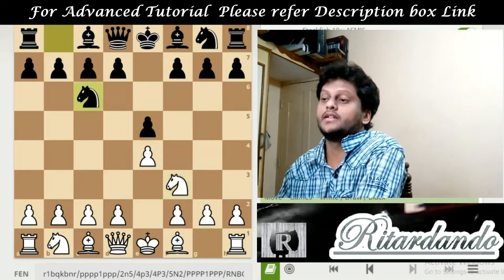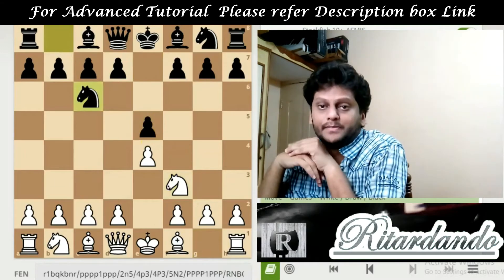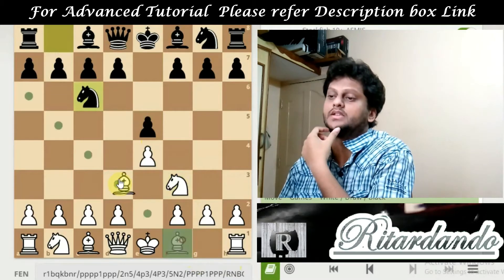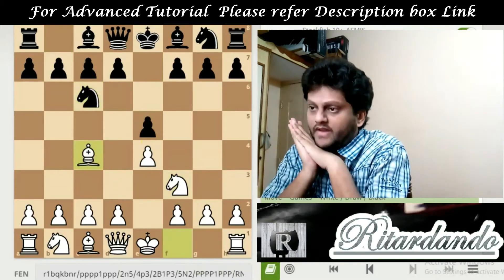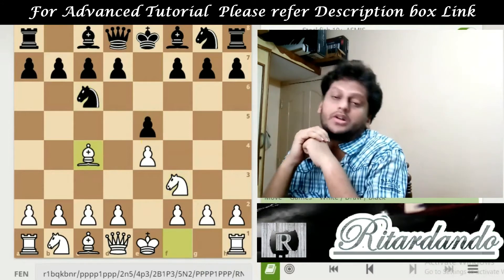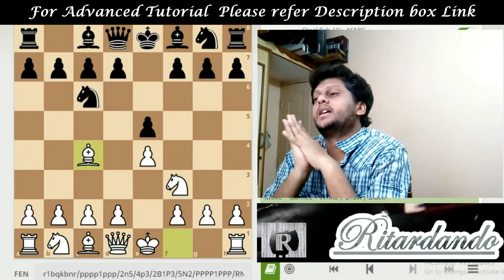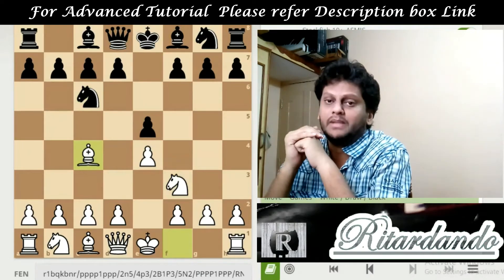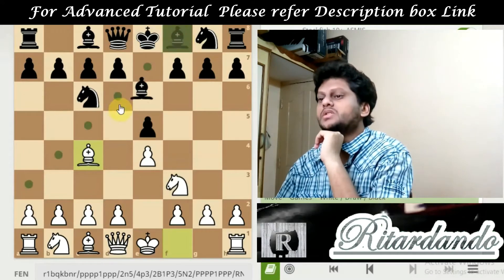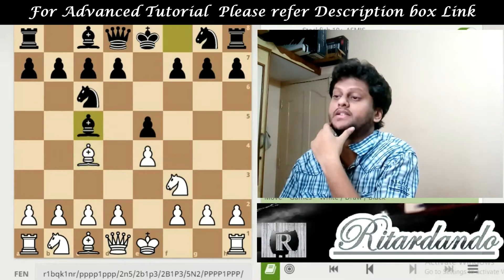Now the main strategy of chess is to open the minor pieces initially. So in this case, the bishop is going to open to the C4 position — that is Bc4. Now black has got so many variations, and this move decides which variation is done by black. Suppose if black moves the bishop and brings it to C5 — that is Bc5 — it is known as Giuoco Piano.